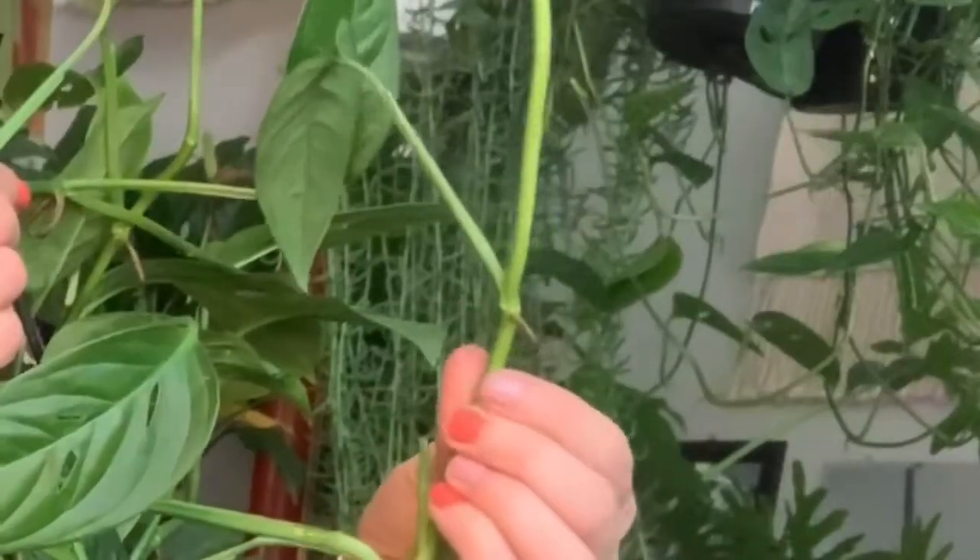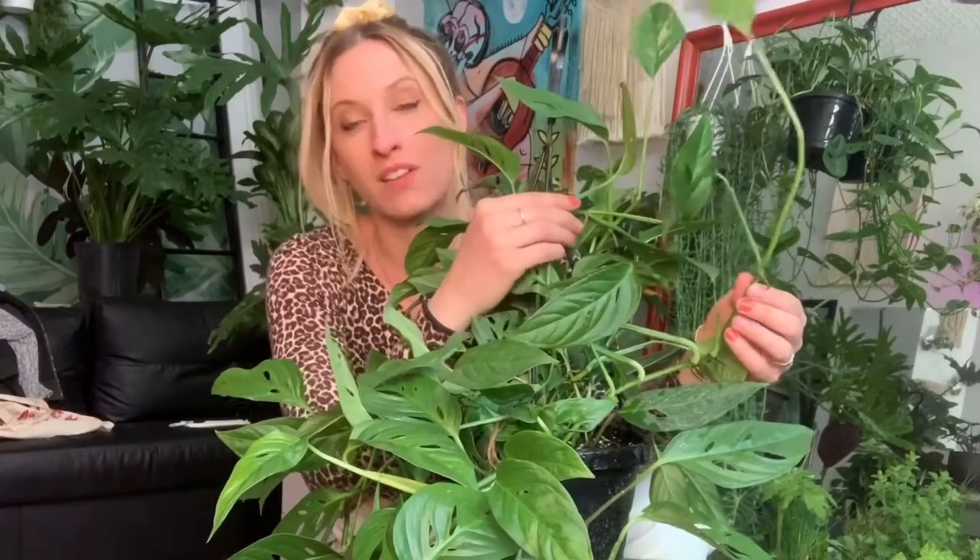This plant grows quickly and it's actually very easy to propagate if you want to share it with a friend. All you need to do is find a node like this right here, cut right beneath it, put it in a vase, and you'll start to see roots in a couple of weeks. Then you can take those roots and plant them in super moist soil and let the plant take hold.